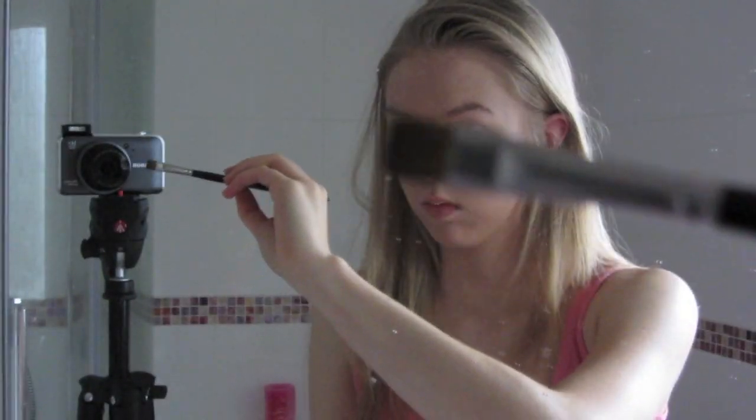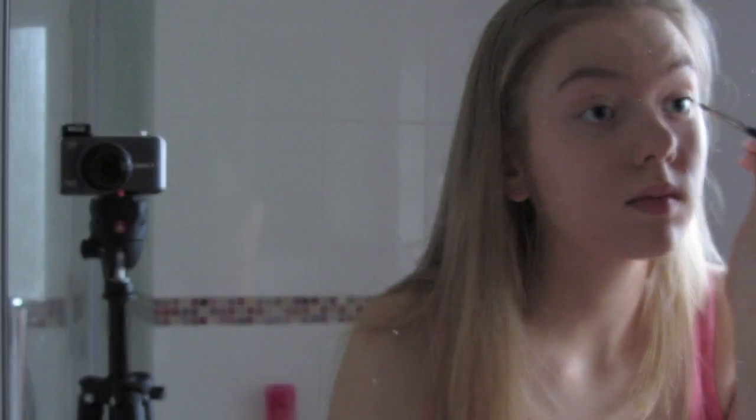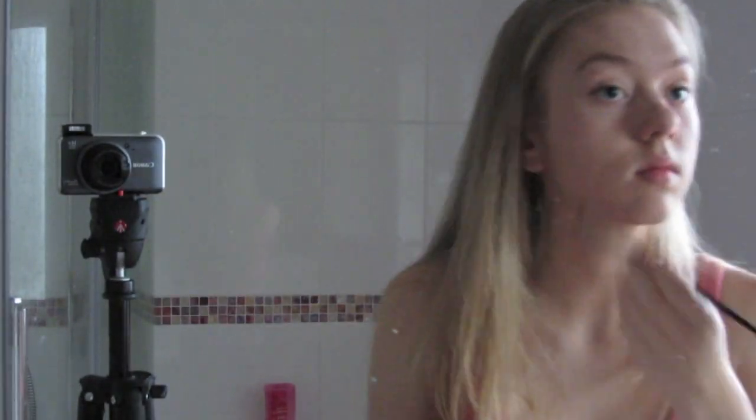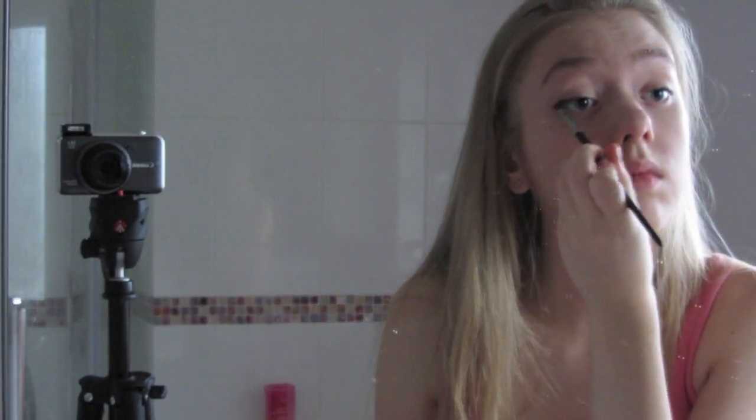Now I'm taking my MAC Paint Pot in Rubenesque and just applying that really lightly all over my lids. Next I'm taking this palette from Next — I'm not sure if they still have it, I got it for my birthday and it's called the Cashmere palette. I'm taking the darkest color with a normal eyeliner brush — it's kind of an off-black color — and then I'll take a bronzy gold color and apply it under my eyes on my lower lash line. The technique I use is to kind of smudge it out, applying it and then dragging it up using the brush.